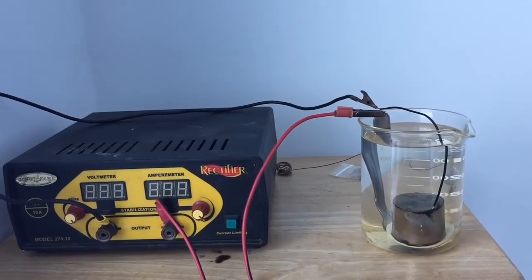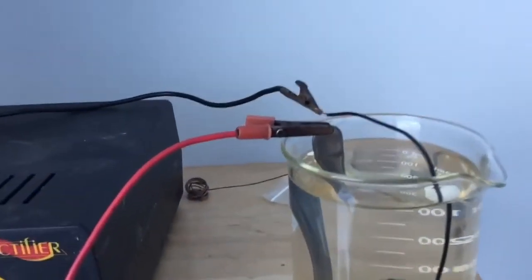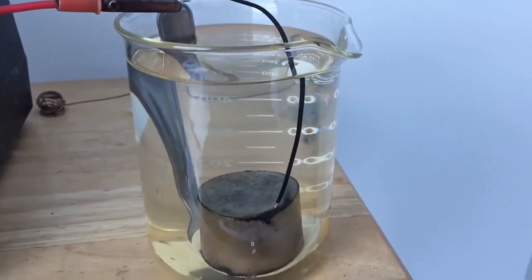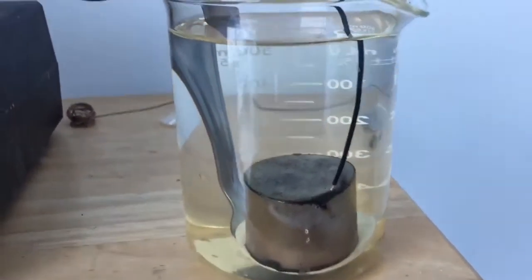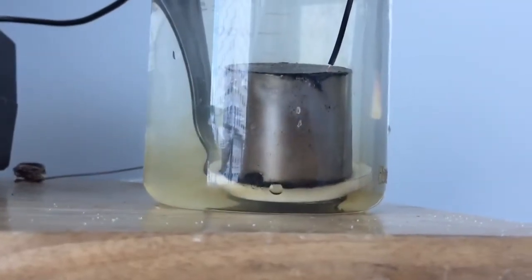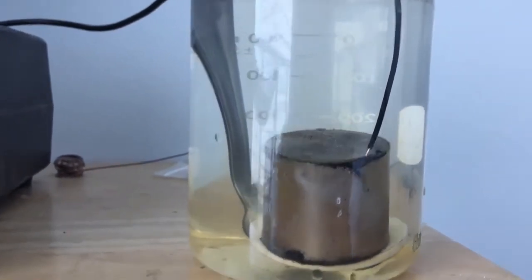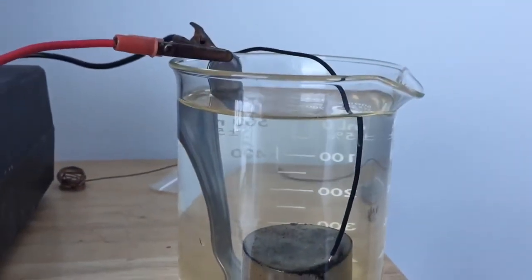If you look closely, what I have here is just a base plate, which would be stainless steel. This is actually a spoon just bent with a plastic washer between the magnet, acting as an insulator, connected to a rectifier.